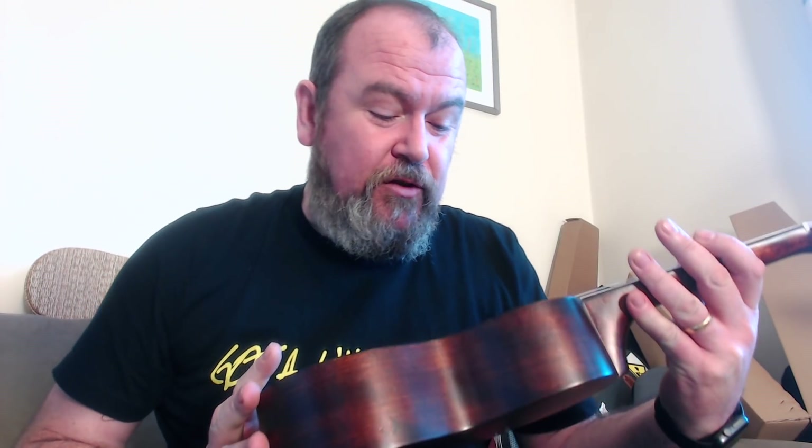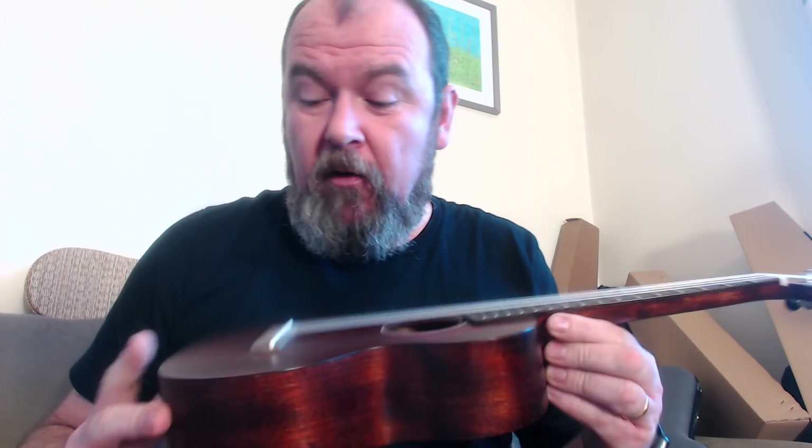The brand is called Gretsch — the guitar brand — and this is their G9110 mahogany standard concert scale ukulele. Gretsch was founded in New York in 1883, as it says on the headstock. They're more famous for making instruments in the far east, but they still have a line of really nice US guitars. They're owned by Fender now. This is their entry level range of ukuleles.